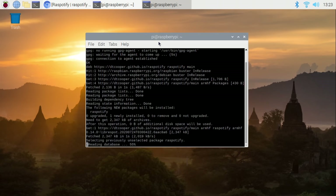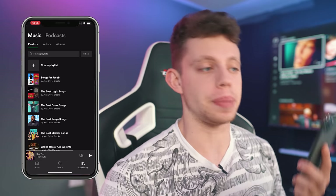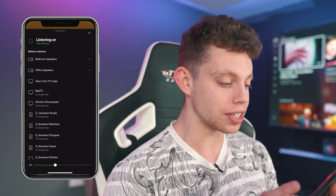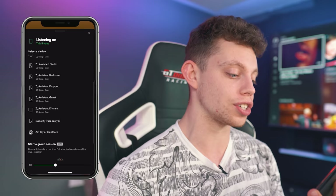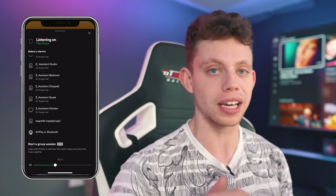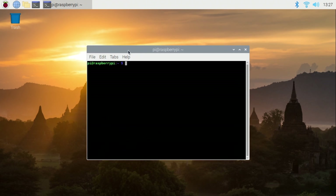As you can see, it's doing its thing now — all we need to do is wait. Once it's done, pick up your phone or whatever device you use for Spotify, click on the player, then click on available devices, give it a scroll down, and as you can see we've got RasSpotify there — Raspberry Pi. Click that and it's going to stream the audio straight to the Raspberry Pi. But we want to change some settings and dial this in a bit more, so back to the Pi.